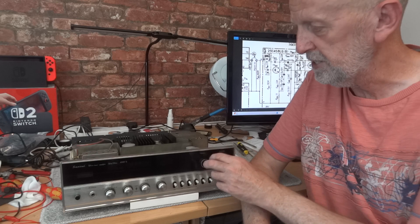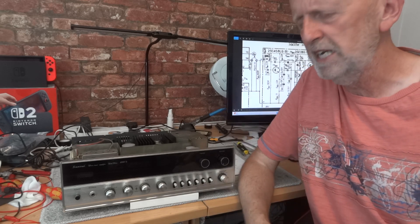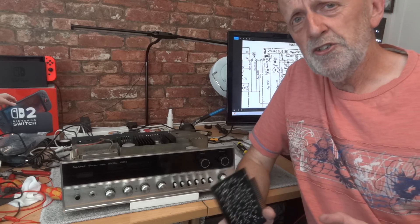I also cleaned some of the controls that I could get to. I don't think all this maintenance made a vast amount of difference to the sound, to be honest - it may just have come into the equation a little bit. But I wanted to mention it so you know what's been happening. The main thing is I changed two transistors.